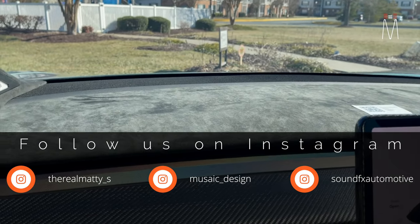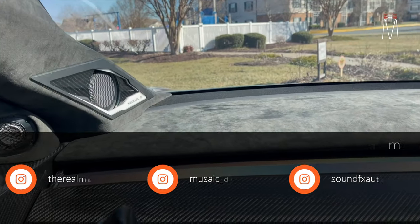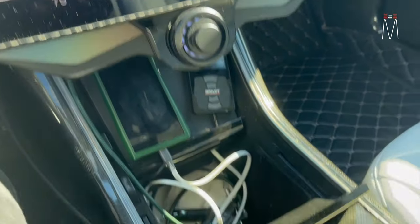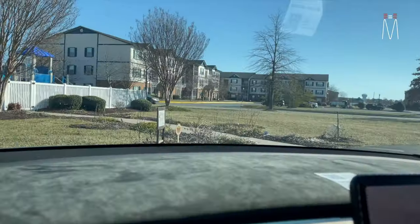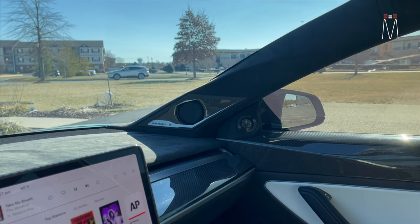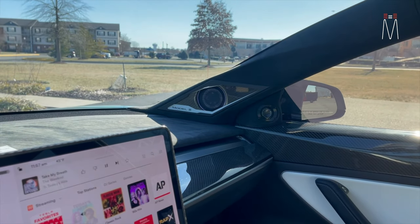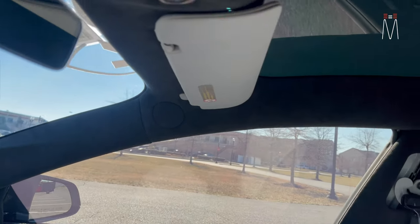We added an insert to the top, fully wrapped in Alcantara, helping with reflections on the dashboard. You can see the carbon here and on the side, carrying the carbon fiber theme throughout the entire vehicle. You won't notice it as well in daytime, but you can see the RGB lighting on the mid-range speakers — those light up as well, so he can choose whatever color or rotation he wants when showing the car. We also redid the whole headliner in Alcantara — completely redone.